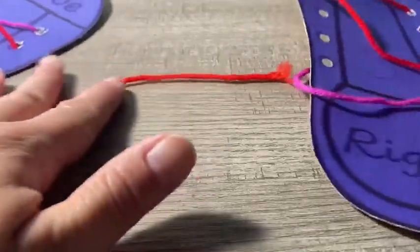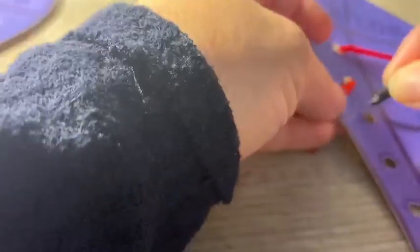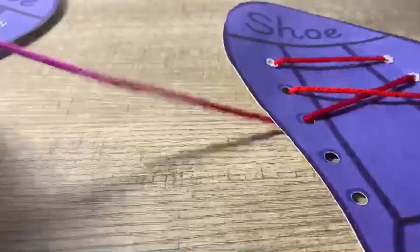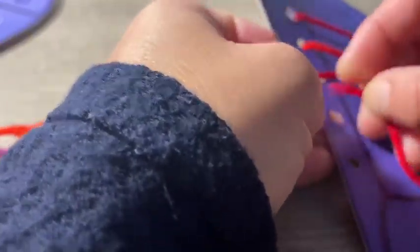Now we're going to do the right shoe. We did our left, now we're going to do our right. Help me put my shoe lace on — pretend these are your shoes. Let's put it in. You can take the other shoe lace and pull it in — in and out. You keep on going, don't stop. We're going to go in and out.